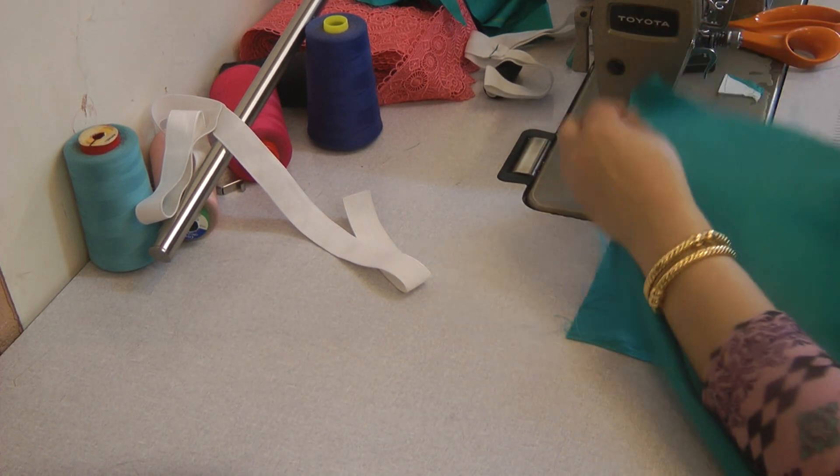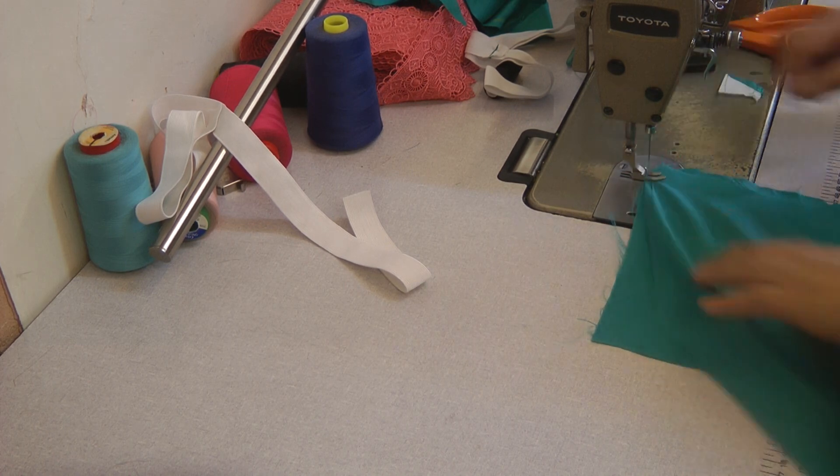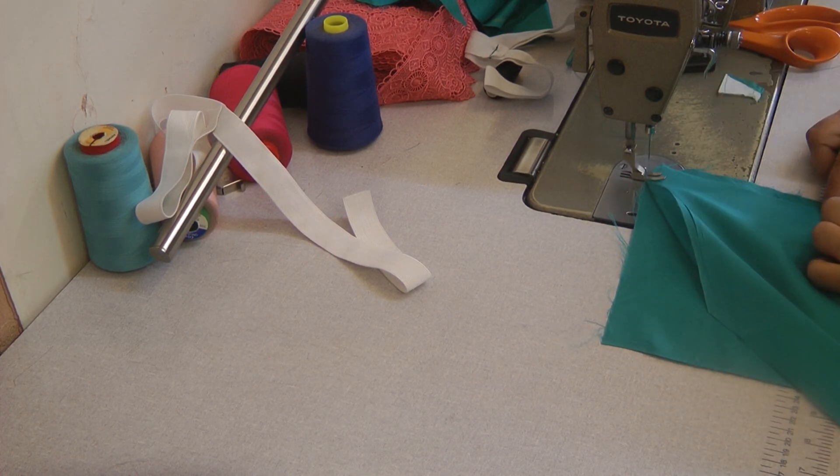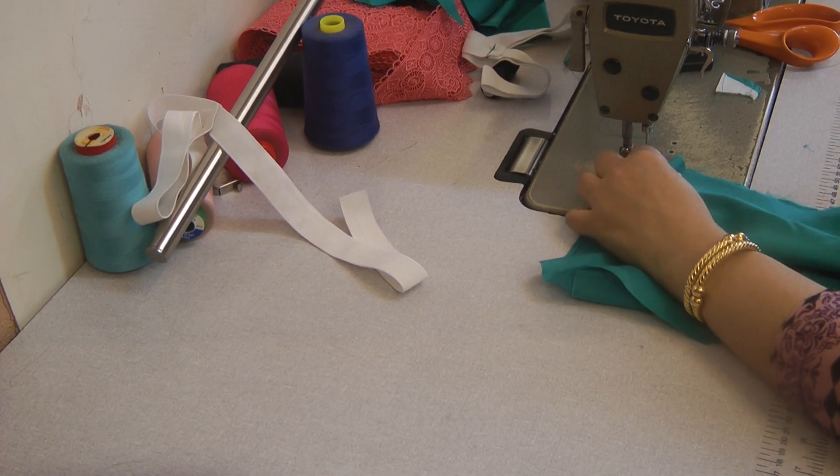This is the front crutch end, so it's quite a large area that we have to incorporate into this distance of about five to five and a half inches, and what we're going to do is the pleats.